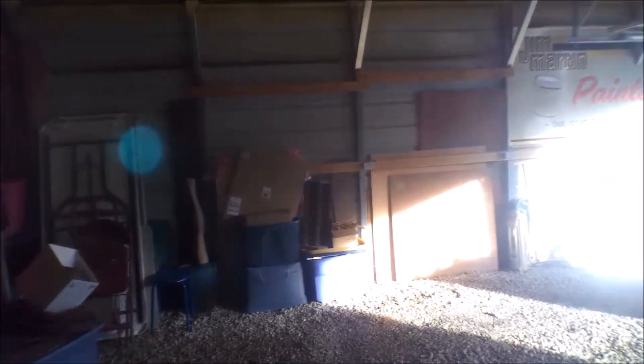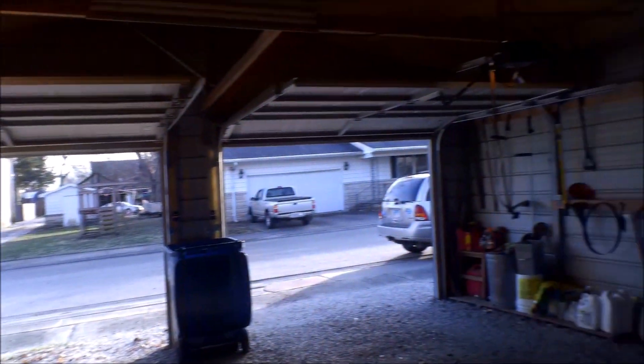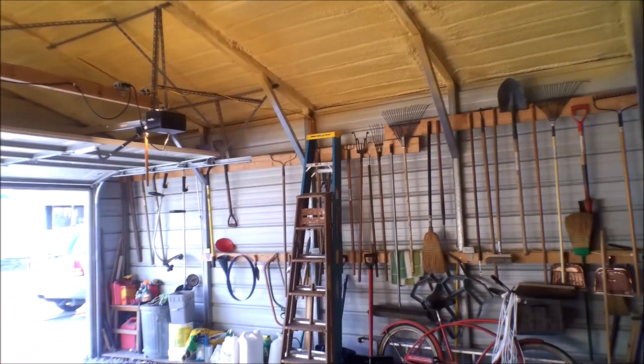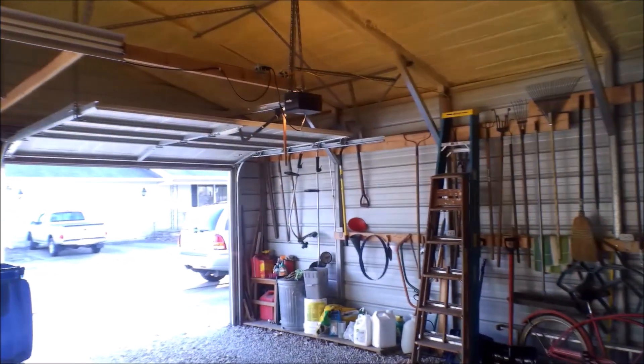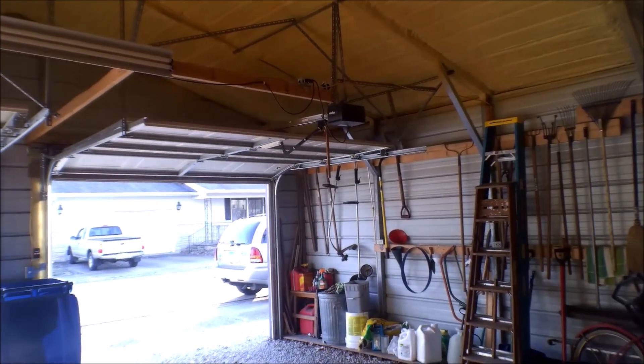All right, just wanted to give you an update. People have been commenting and viewing my old video about the carport. All right, for now friends, goodbye.